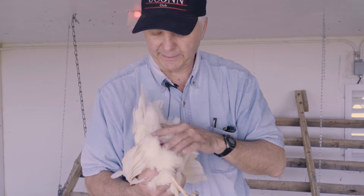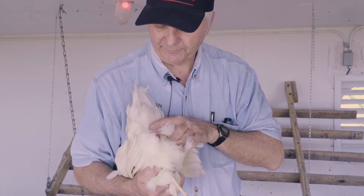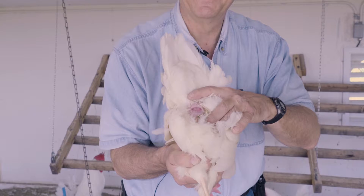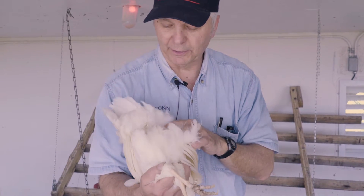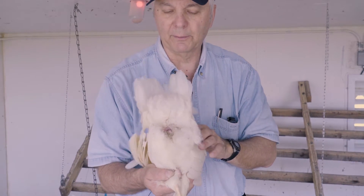Then take a look at the vent. Make sure the vent is nice and pink and that it kind of winks at you when you're looking at it — make sure it's healthy. Again, here you're looking for signs of external parasites, anything crawling or moving.